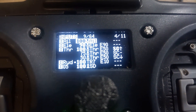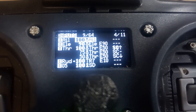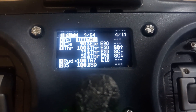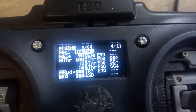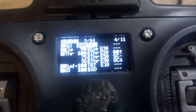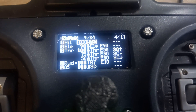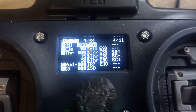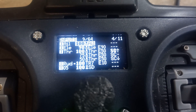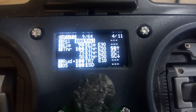On channel 5 I have effectively an arm switch. The car will move forward and backwards from the center of the stick when you flick that switch. This is a safety feature for my son - if he panics and forgets to move the throttle back to center, all he has to do is flick that switch and it acts as a kill switch. These are just little OpenTX extras to make driving the car a little safer and easier to manage.